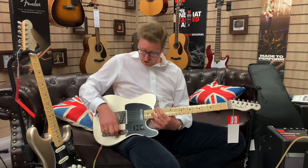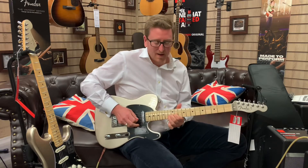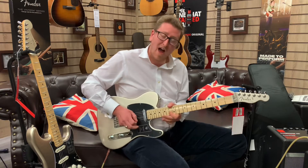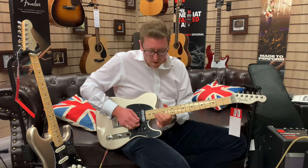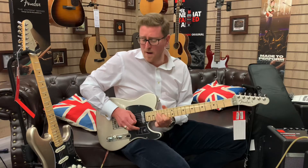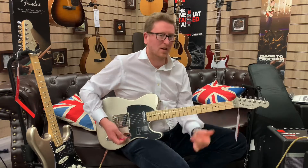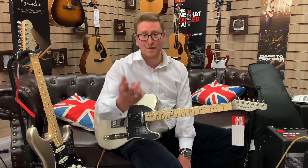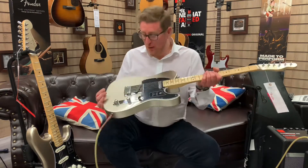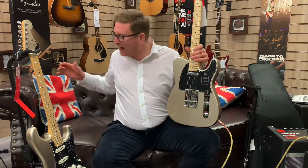That is nice — that is a lovely sound. They're just beautiful to play, they really are. Thank you very much for watching this video. I really do hope you've found it productive and you've enjoyed it. I could literally just keep going for hours and hours, because these are that kind of guitars.